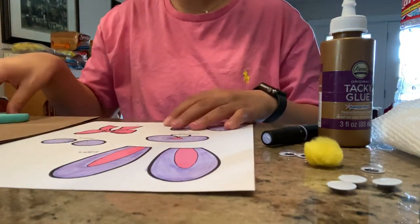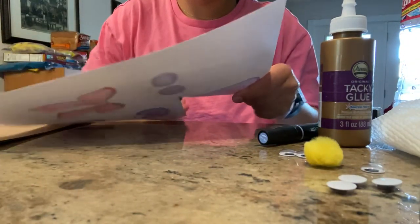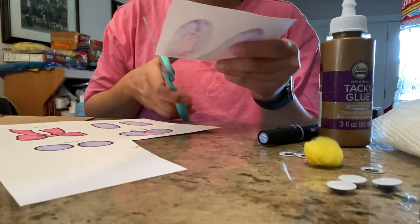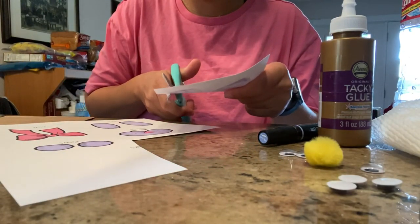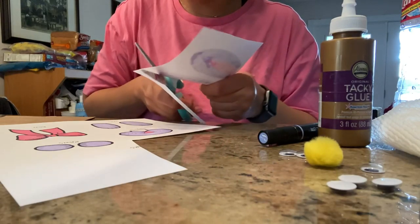Now that we have all of our pieces colored, you just cut them out. I think it's a little bit easier to cut things out in smaller sections, so I'm going to cut out the ear section instead of having to cut it out with the whole page.